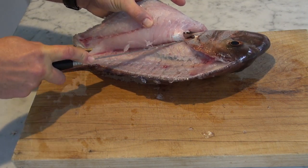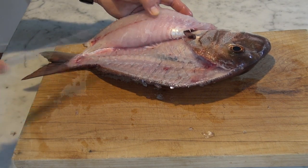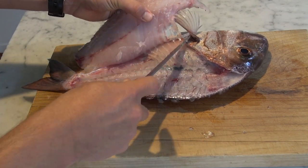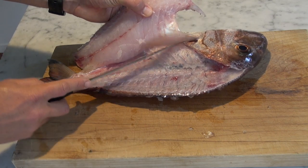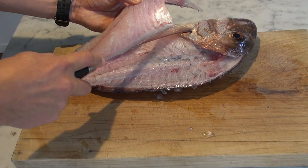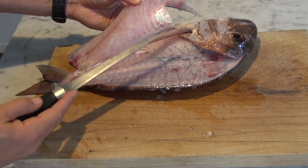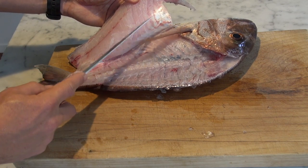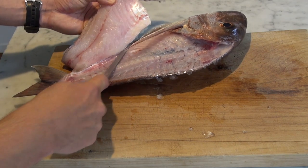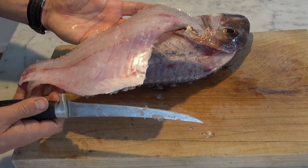Run the knife down through there with just small cuts. It's best to do small cuts and make them accurate rather than big long cuts and make mistakes and leave flesh out. Lift the fin up so we can get under there — again just small cuts. There's not a lot of flesh between the skin and the rib cage on smaller snapper; on bigger snapper you will get more flesh. Carefully run it down and separate like that — and there's your fillet.